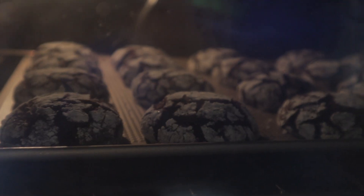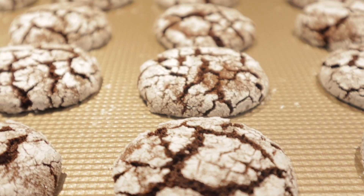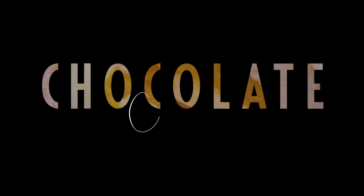Hi guys, welcome back to Reyes Kitchen! Today I will show you how to make an easy, fudgy, chewy, very chocolatey dessert — chocolate crinkles. Since Christmas is coming up and we are looking for ideas for desserts or even just snacks, I will show you how to make this very easy recipe of chocolate crinkles. Let's get started!